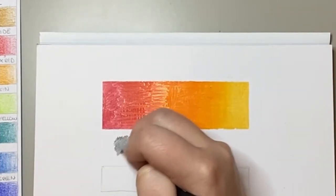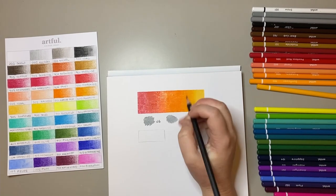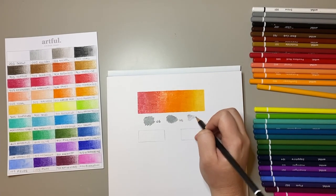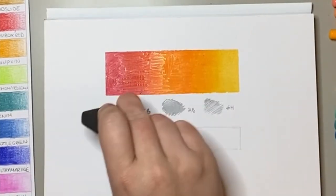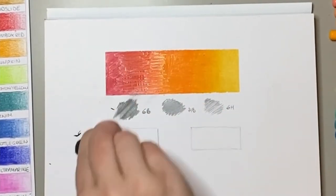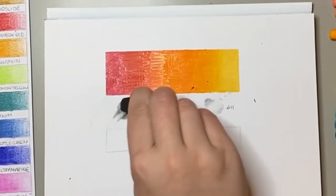Next up I tested the graphite pencils in this box. I thought the three were a really good selection of hard and soft pencils. Then I tested out the rubber — I wasn't a massive fan just because it took a few goes to get what I wanted out of it.